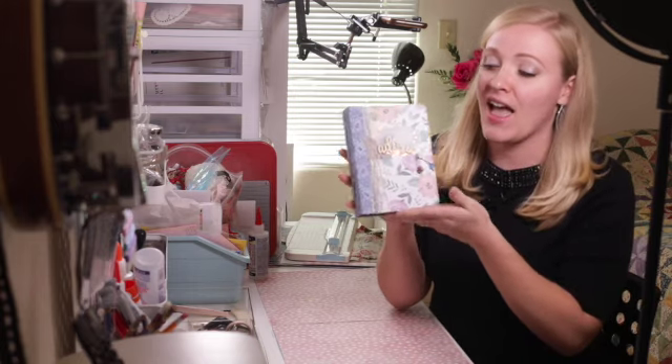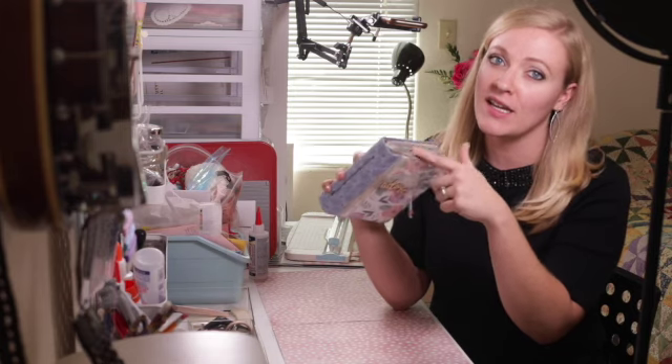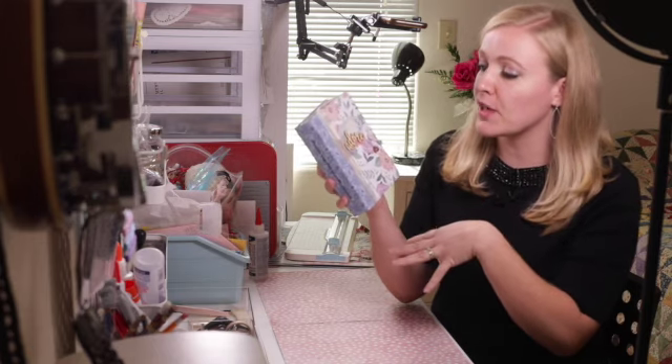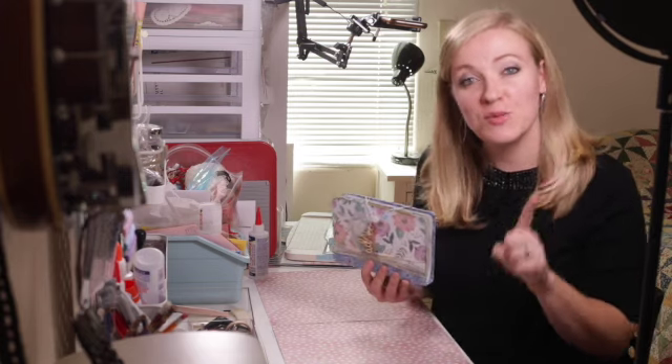We are going to give away this book — the one I've been making all the pages for in all of my tutorials. As I mentioned last time, I tried to make a tutorial for this cover but that did not work, so we're going to make a different cover today. All you have to do is be a subscriber and comment on this video by February 27th, 2021. It is worldwide, so you can live anywhere and enter, and there's more details in the description and at the end of the video.